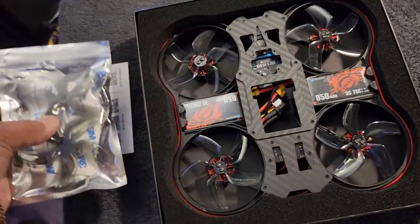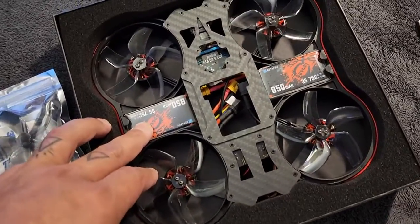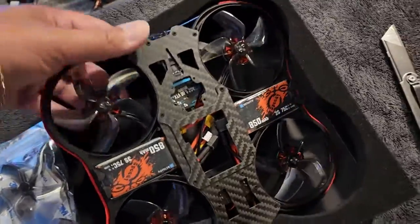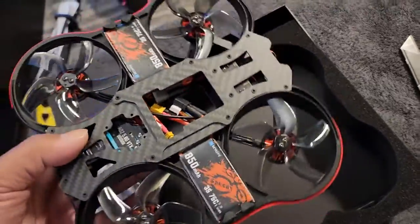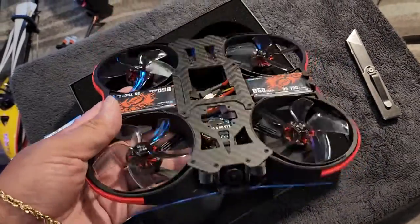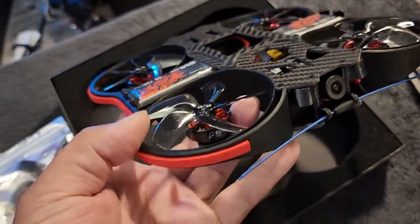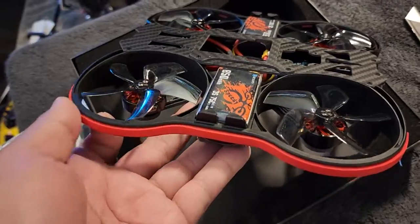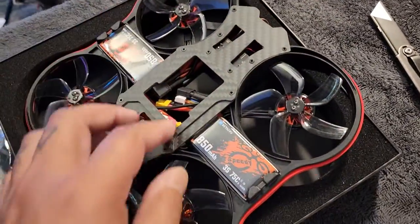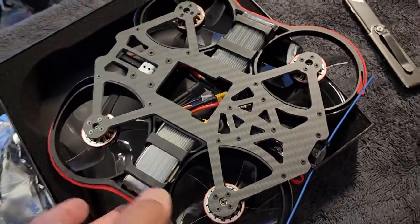Extra spare propellers come included. What's really cool — and kind of not cool — is that it comes with 3S batteries. But the only thing is I can't find 3S batteries other than on BetaFPV's website, and they take so long to ship out. I got the crossfire version. This thing looks really cool. It has rubber around the ducts — I guess to minimize noise. You have batteries that come with it. This is where the SMO 360 is going to be plugged in. And as you flip it over, this is what the bottom looks like.